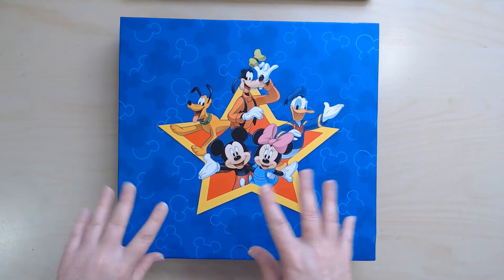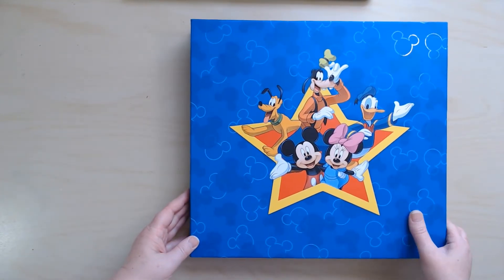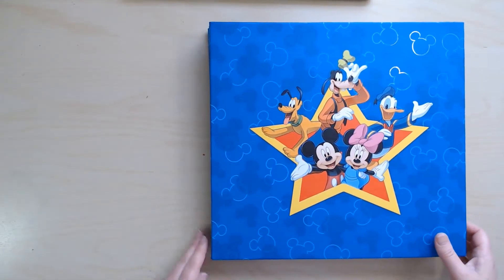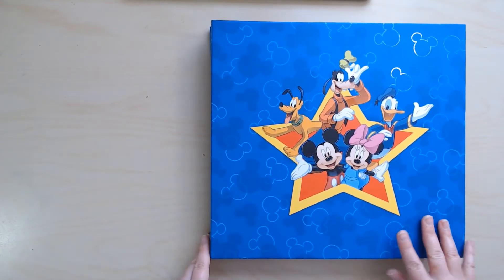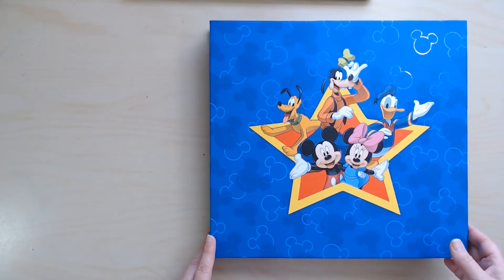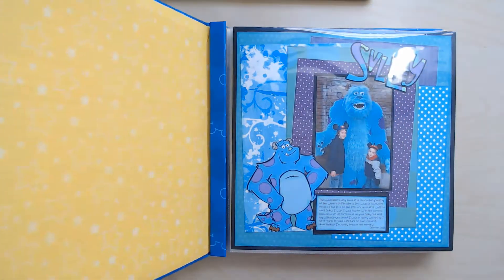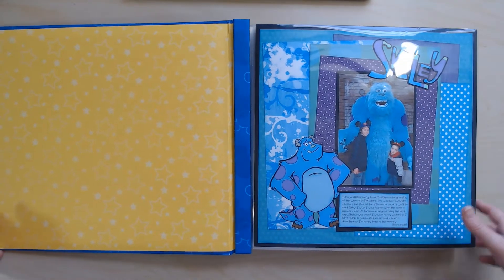I think this album is by Sandy Lion, so it's an older one. I'm not sure where I got it from, but you can find these usually on Facebook Marketplace or places like that, because people buy them and then don't make the album. Anyhow, here is where we're going to start.